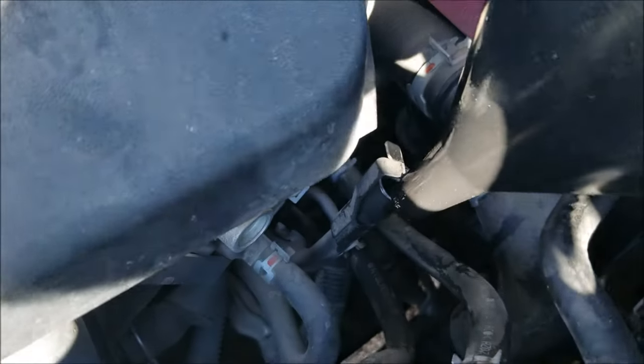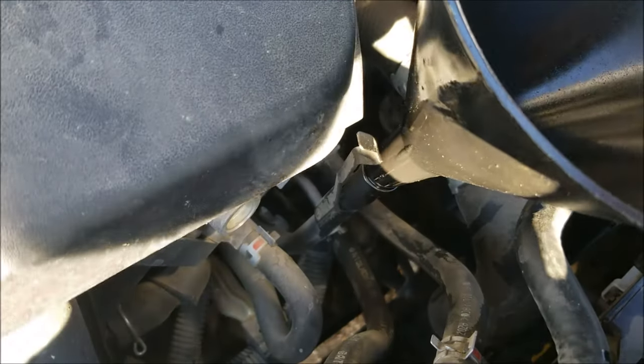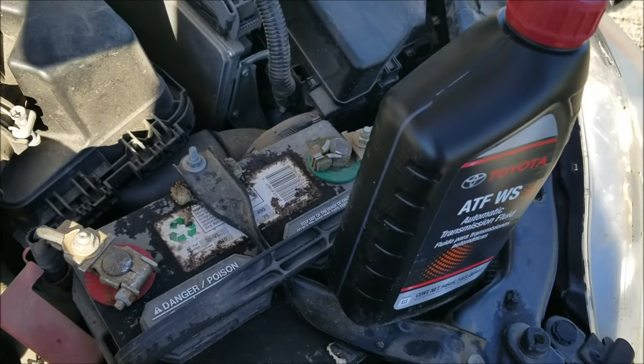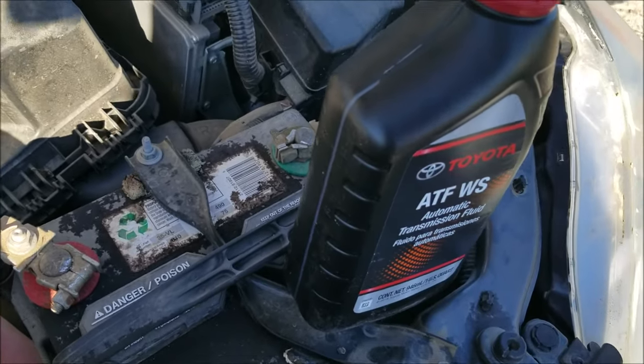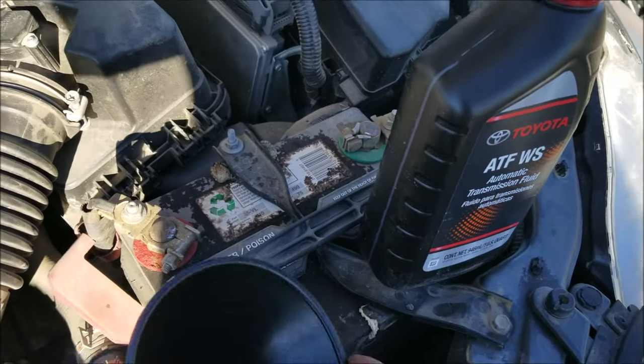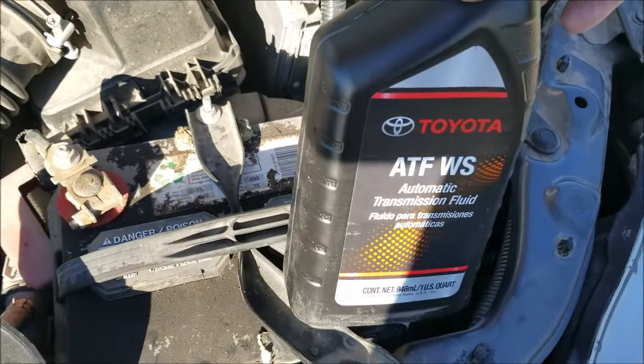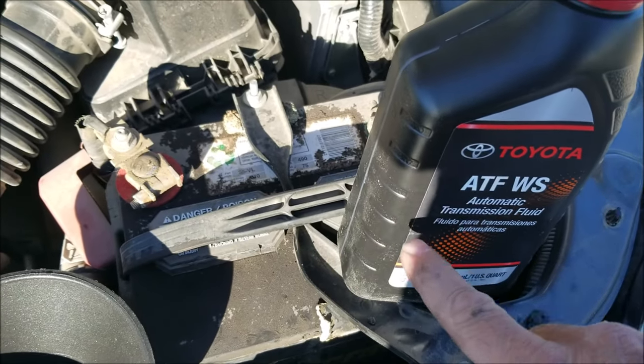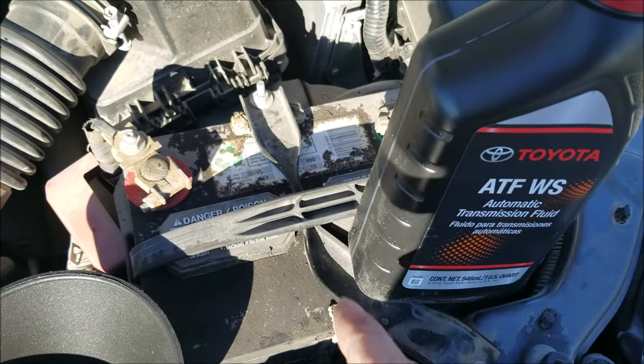All you're going to do is go straight into the dipstick tube for the transmission and add in however much fluid you need. I'm going to add in half a quart and check it — I'll be right back.